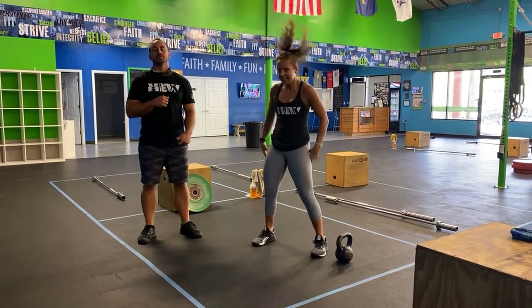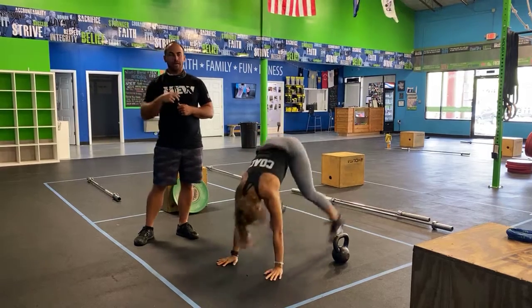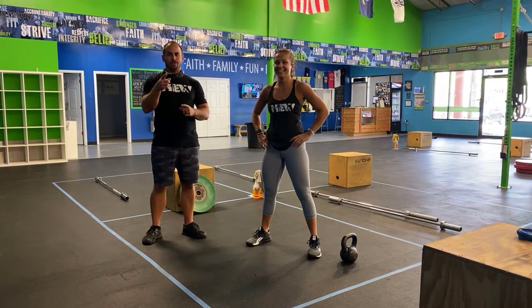For your sprawls, hands down to the ground, kick the feet back, and sink those hips in. For your runs, you're going to go two houses down and two houses back if you're at home. Then you'll be on those five burpees when the action starts. Get ready for your workout!